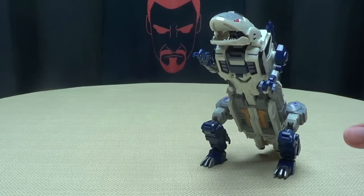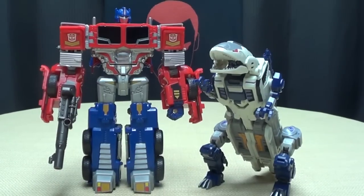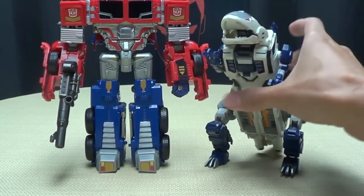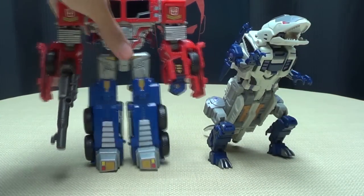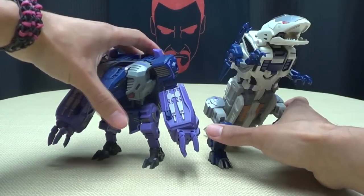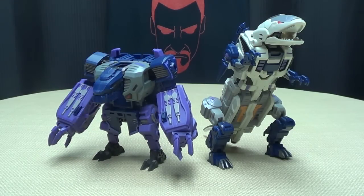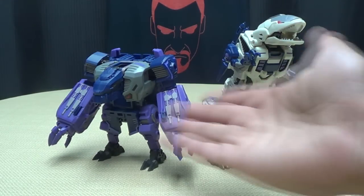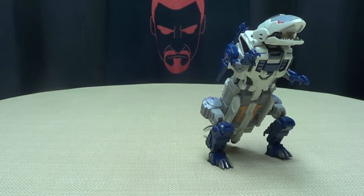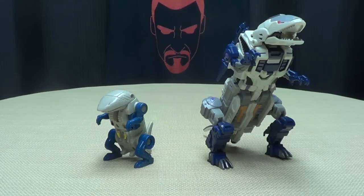Now for comparison, we'll bring in Combiner Wars Voyager Prime just so you can see how he scales. And here he is with his partner, Not Blot. So we have the two that we have so far — well, there are already three out but I haven't reviewed him yet. And of course, a little G1 Rippersnapper because he's precious — shark monster thing precious.